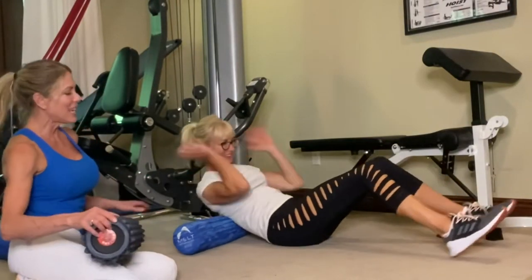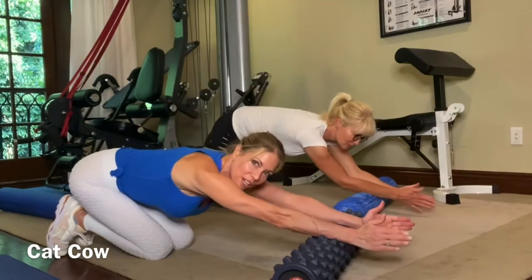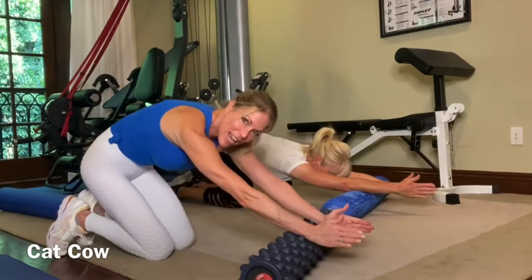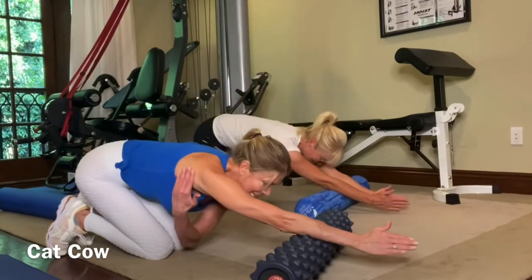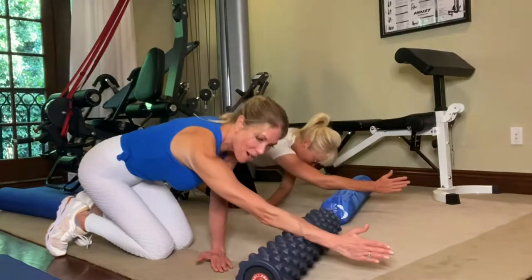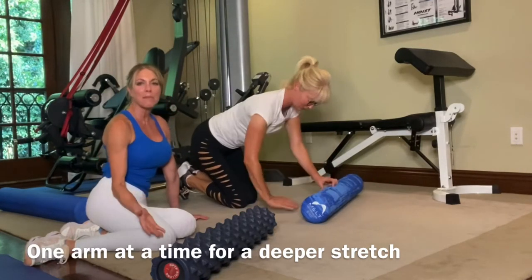Finally, we'll do something a little yoga-inspired — the cat-cow on the foam roller. Get on all fours with your forearms on the roller, send your butt back as your arms reach out with a flat spine, then round the back as you pull the foam roller towards you — arms stay straight. This is your classic cat-cow stretch using the foam roller to help stretch the lats. To deepen it, take one arm away and let it rest on the floor while the other arm saws forward, really targeting the lat on that side.